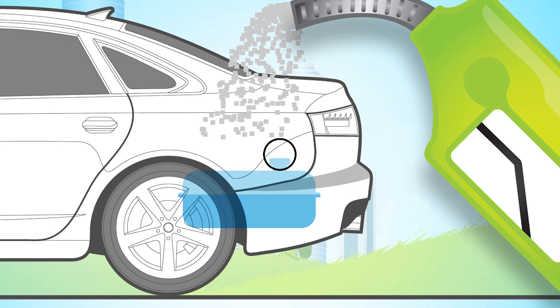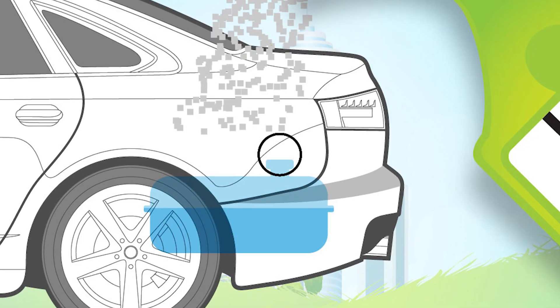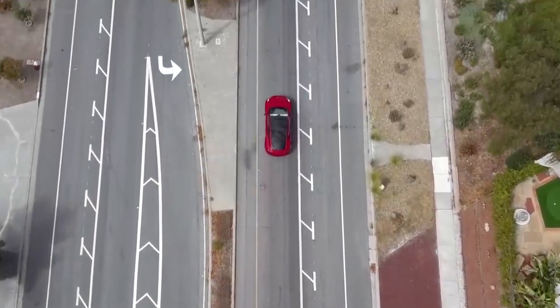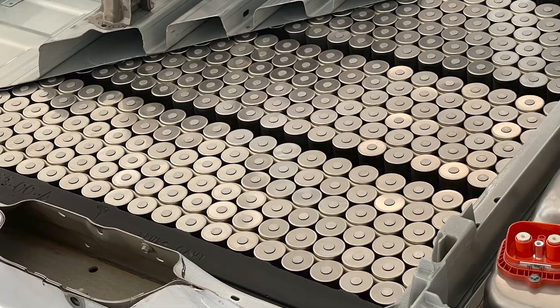Think of it like having a bigger gas tank for your car. This bigger gas tank would obviously translate to longer driving range for you and your gas-powered vehicle. The same goes for Tesla vehicles equipped with the 4680 battery.